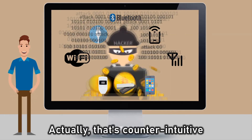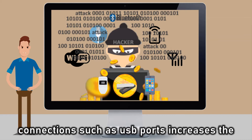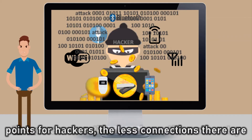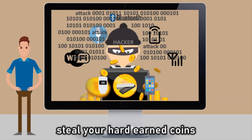Actually, that's counter-intuitive. Little did Bob know, all these so-called convenient connections, such as USB ports, increases the points of attacks by hackers to steal your coins. The more connections you have, the more entry points for hackers. The fewer connections there are, the fewer ways for hackers to steal your hard-earned coins. Makes sense?